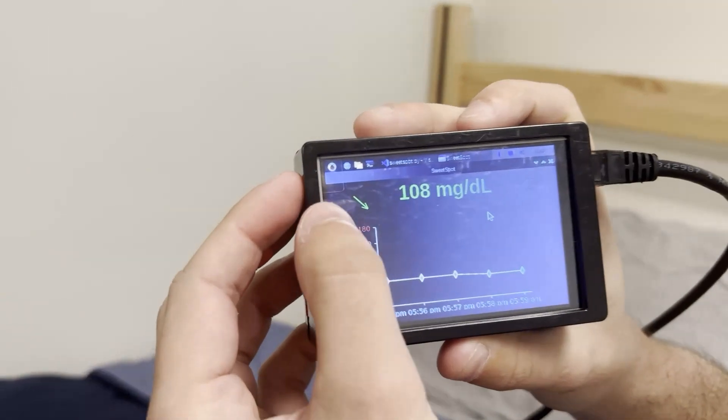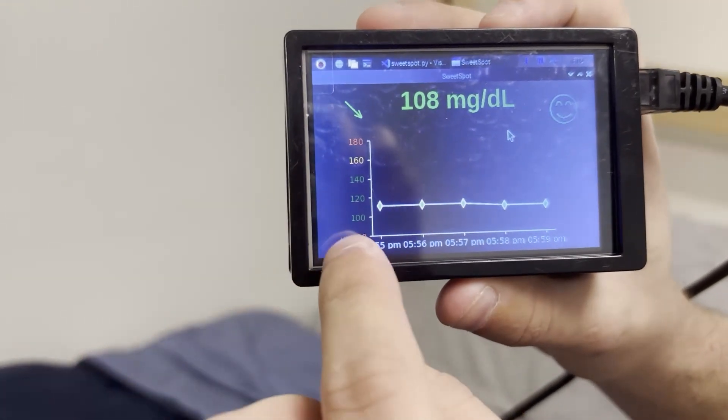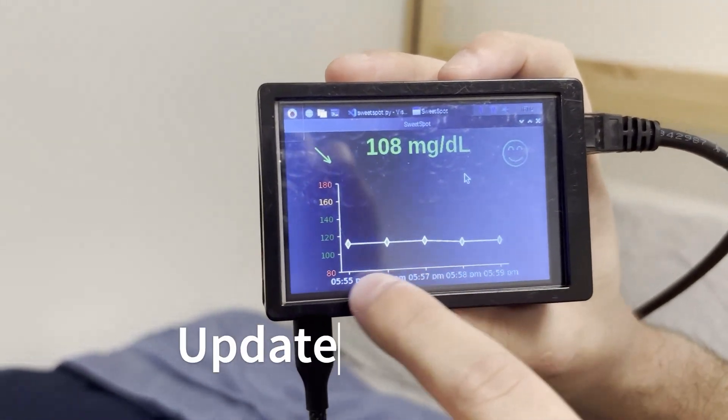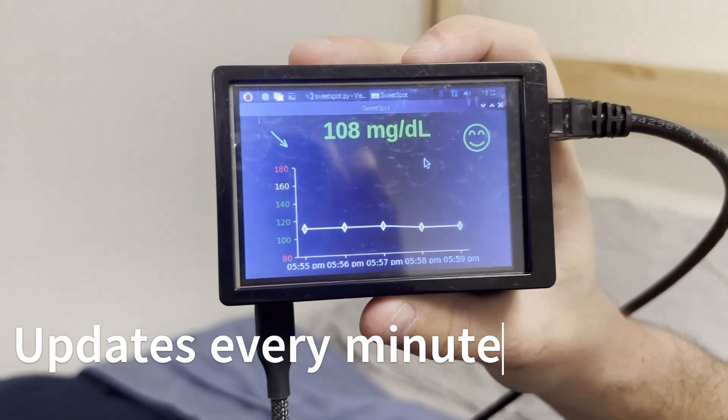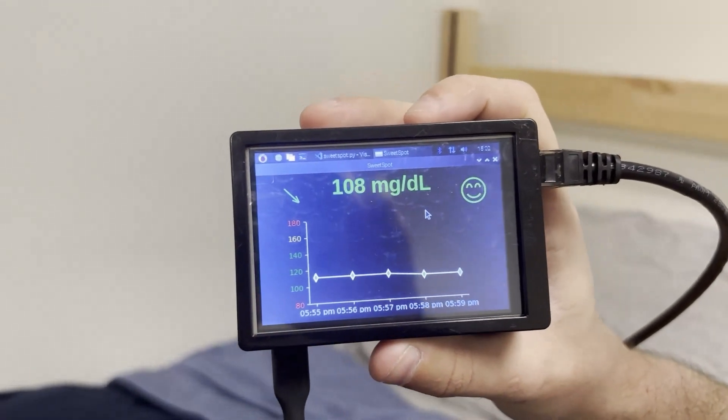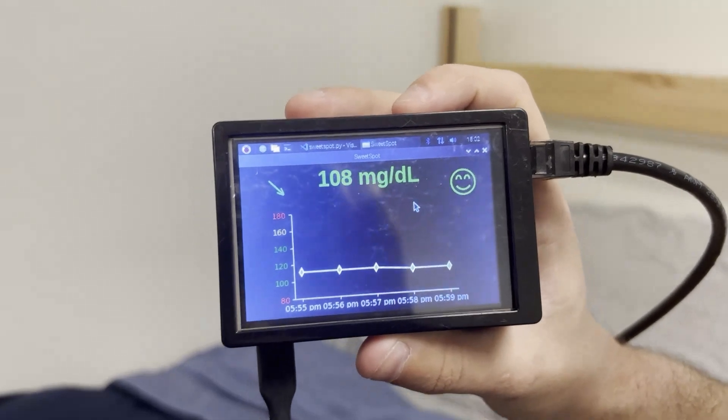Right here is the trend arrow and then this whole graph is the trend graph — it stores the last five most recent blood sugars. It gives you the time and the value, and color coordinates whether you were in range, out of range, or slightly out of range.